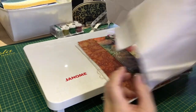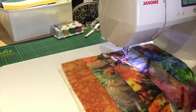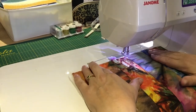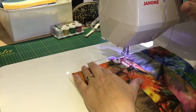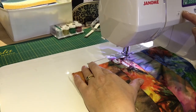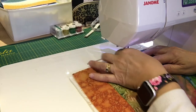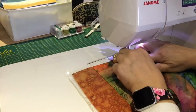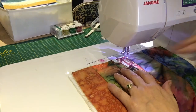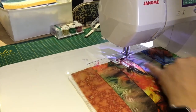Before you start on your main piece, just make sure your machine's working okay - have a little doodle on a bit of scrap fabric, which I've done already. Put your presser foot down because that engages the top tension; if you don't do that you'll have lots of loops underneath. On this machine I'm going to set the needle-down function. Bring the bottom thread to the top so it doesn't all get jammed up underneath. I'm just using a cream bobbin - you can use up all your old bobbins as long as it doesn't show on the top.